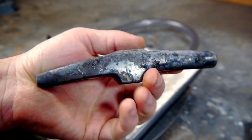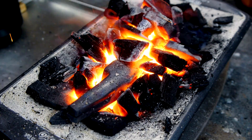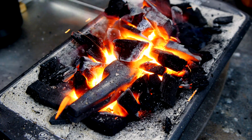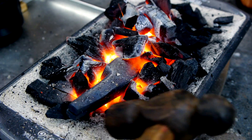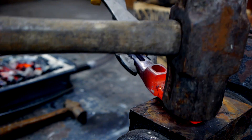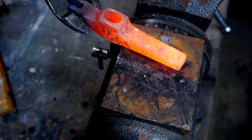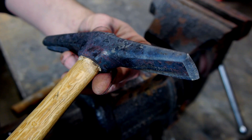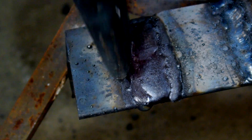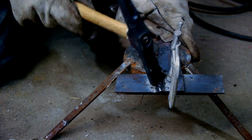I decided I would test this forge on an old hammerhead. I don't really have a use for a hammer like this one, but I could use a new scale removal hammer for cleaning up my welding work. A scale removal hammer is basically a blunt chisel, so all I need to do is heat this head in the forge and pound the end flat. Once the end is narrow enough, I can finish the chisel on my grinding wheel and then reinstall it on a handle. It seems like this should work pretty well, at least well enough to match my terrible welding skills.